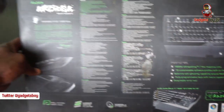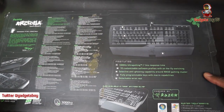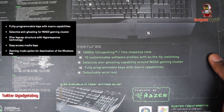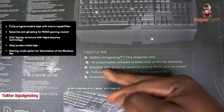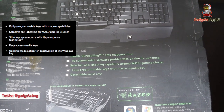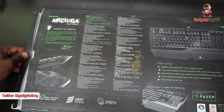You can program it so it remembers all that using the included software. Looking on the back of the box — apologies, this isn't totally brand new — it's still worth showing you what attention to detail they put into the packaging. You've got: 1000 Hz ultrapolling with one millisecond response time, 10 customizable software profiles with on-the-fly switching, selective anti-ghosting around the WASD gaming cluster, fully programmable keys with macro capabilities, and a detachable wrist rest, which I'll show you in a second.